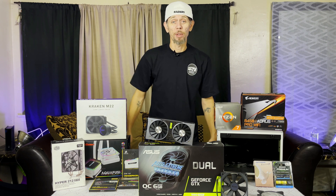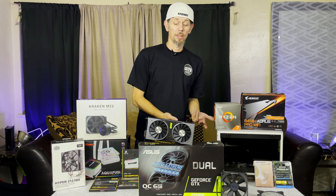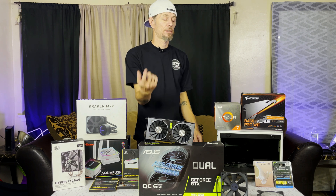For today's build we're going to be putting most of this stuff inside of this mini ITX case — most of it, not all of it. Don't go anywhere, we're gonna put this together.